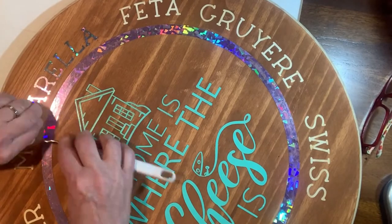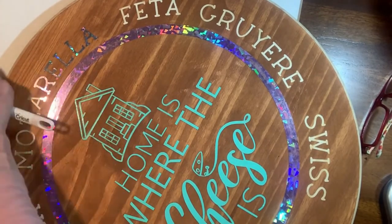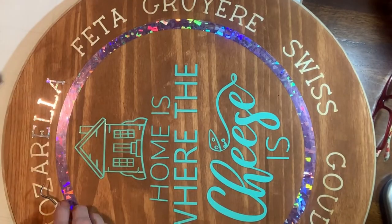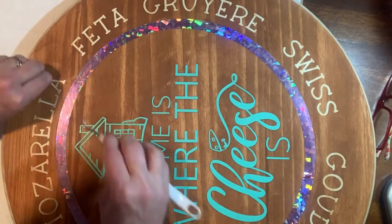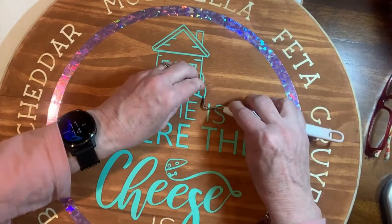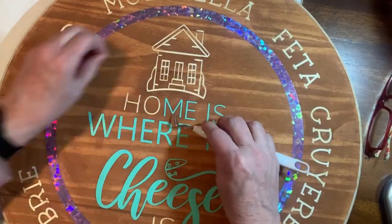My Cricut weeding tool came in so handy for getting all of those stencil letters up because they were small, and I was very careful not to scratch the wood as I did that.